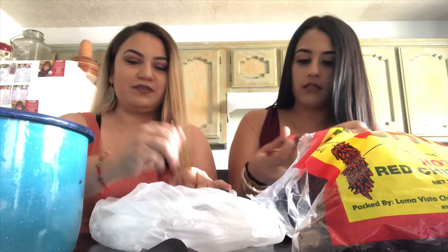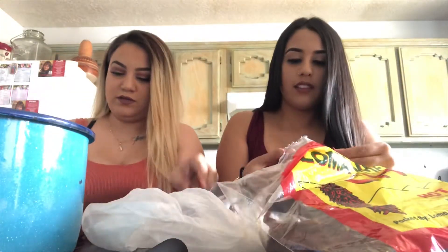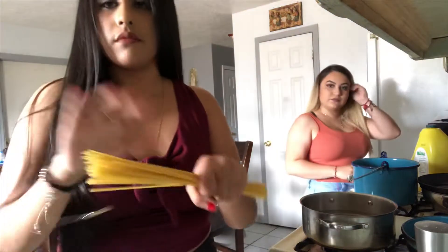So first we're going to break the cola off the chilies and take out the seeds. I'm going to be cutting it in like half. It's so big.